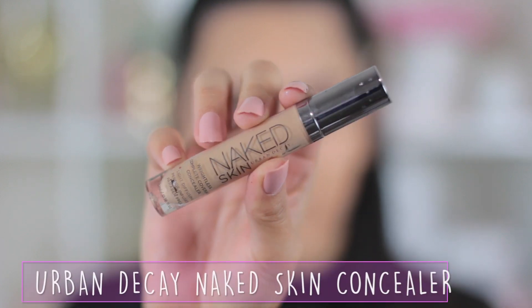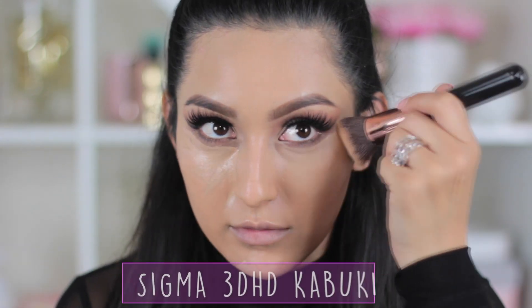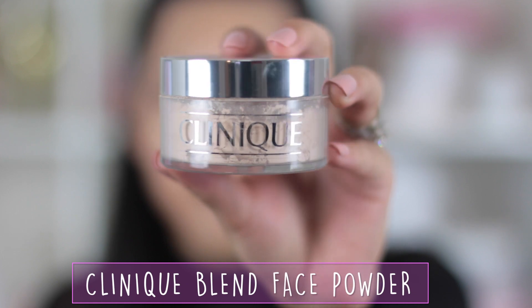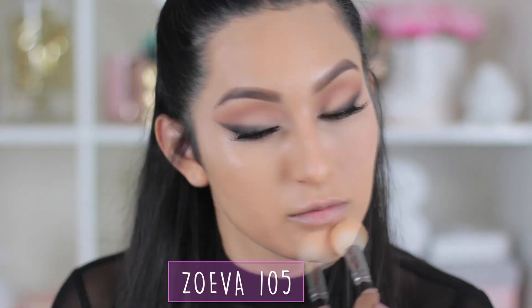For concealer, I'm going to take my Urban Decay Naked Skin Concealer and blend it out with the other side of my Sigma 3D HD Kabuki brush, also taking it a little bit on my chin. To set everything, I'm taking the Clinique Blend Face Powder and with the Zoeva 105 brush I'm going to blend this all over my entire face.